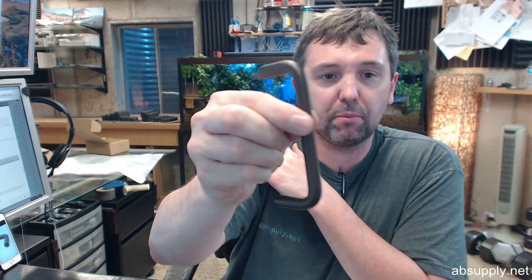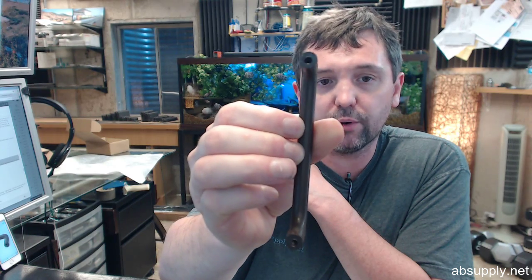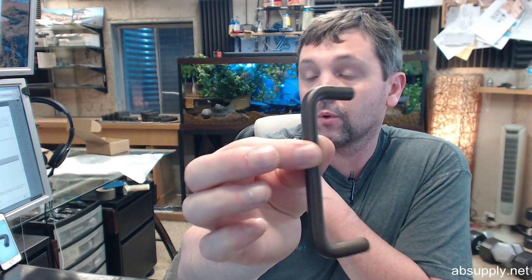Hello, my name is Rich Howard, owner of Architectural Builder Supply, and this video is to bring you a closer look at the Rockwood RM710-4-613. This is a small cabinet wired door pull, without base plates, 4 inch center to center, 3 eighths diameter, satin oxidized oil rubbed bronze.